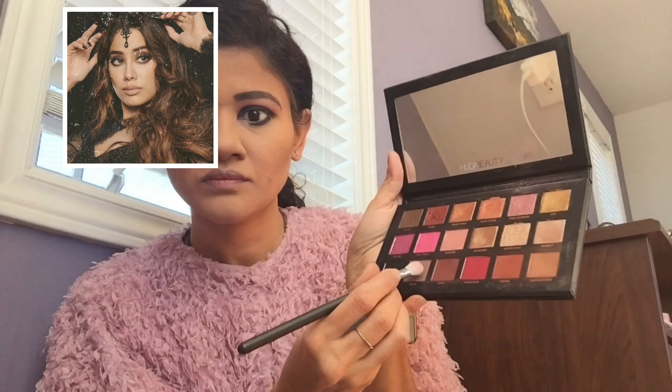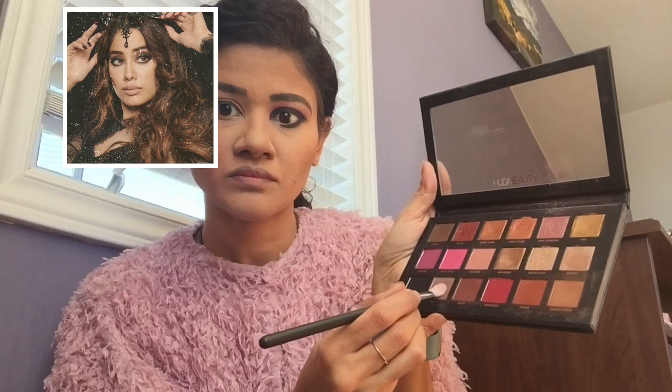Next I'm putting some black eyeshadow and blending it with a toasty brown color eyeshadow from Huda Beauty's Rose Gold palette, tapping off the excess as always.